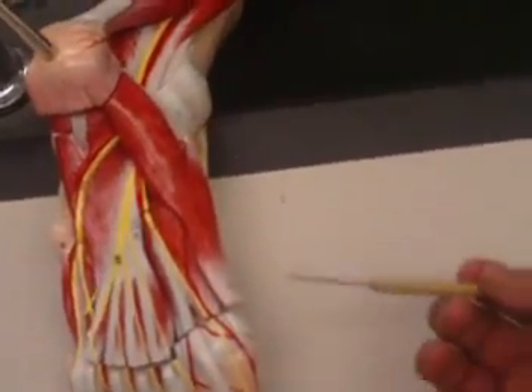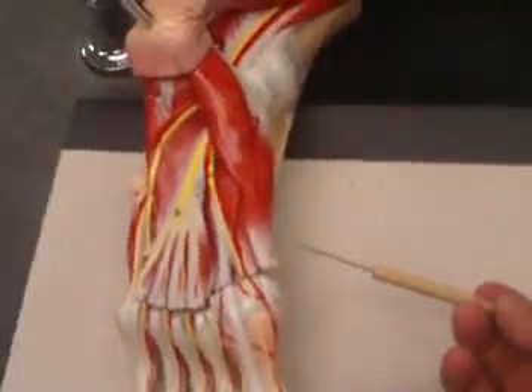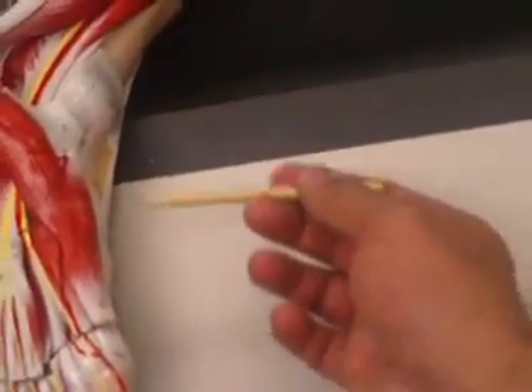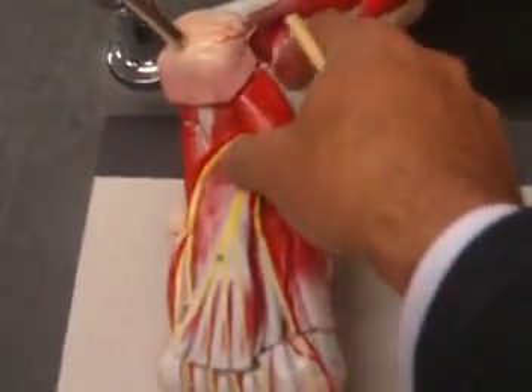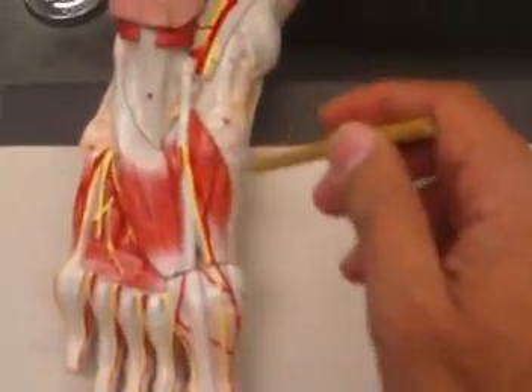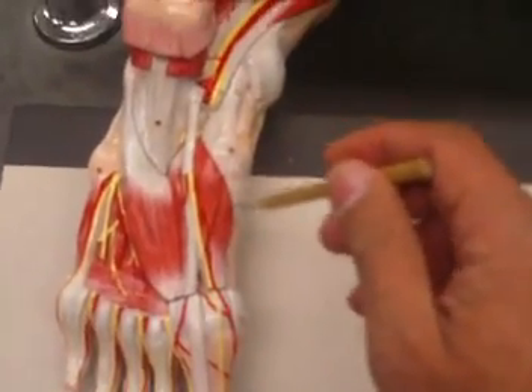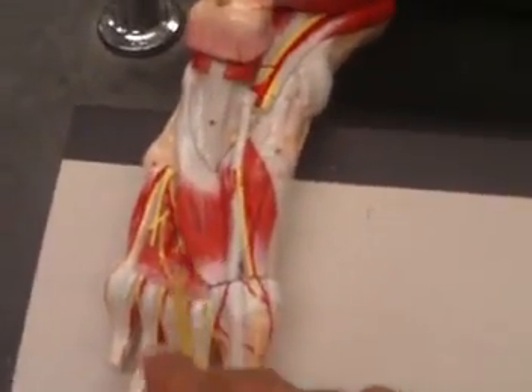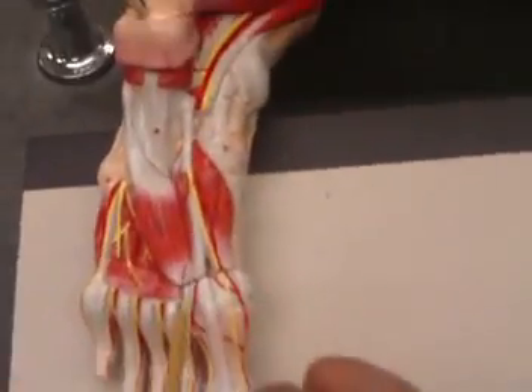Here we have our abductor hallucis, which is over here. Removing that reveals a muscle that has actually two compartments — this one here — and that will be your flexor hallucis brevis.